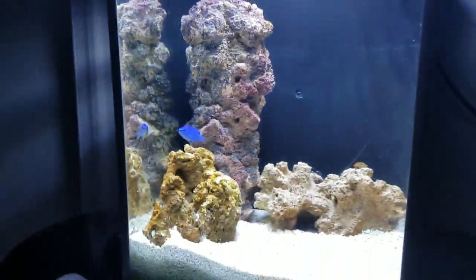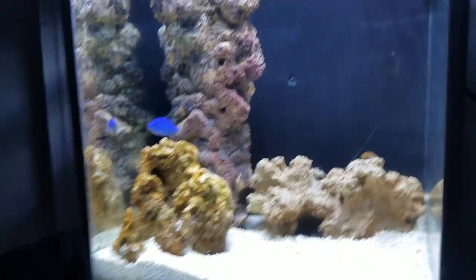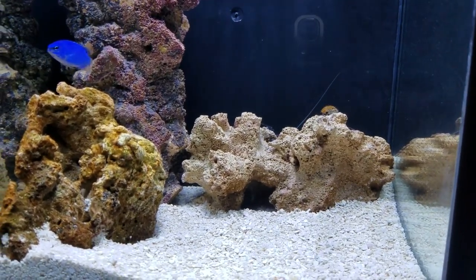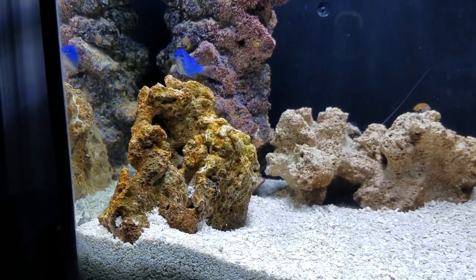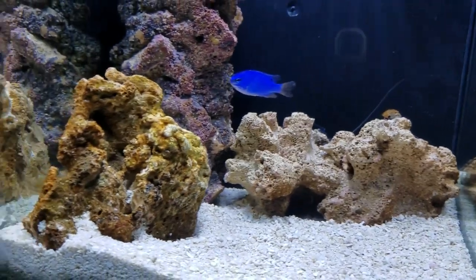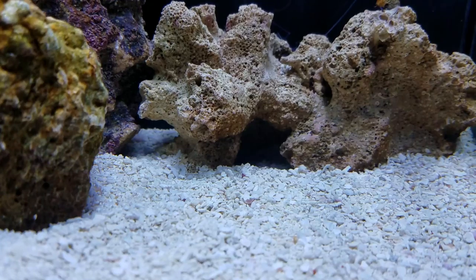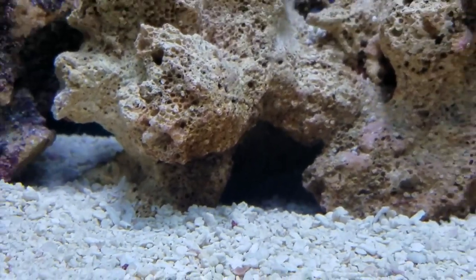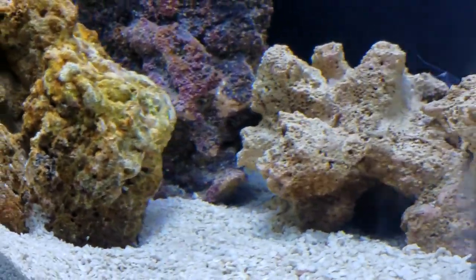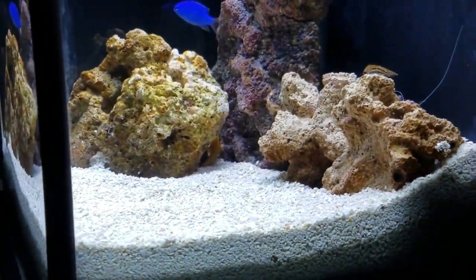As you recall from the last video, the live rock is now slightly different. I took the one big piece out and put it back in my 10 gallon tank, and I took a couple of smaller pieces from my 10 gallon and put them in here. It adds a nice little cave for whatever to hang out in, and kind of gives the tank a more interesting layout.